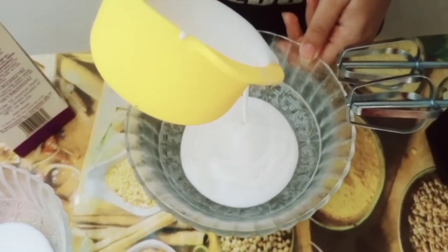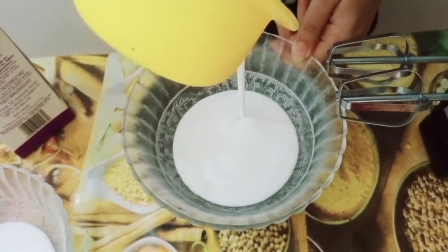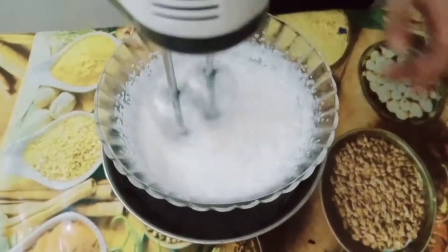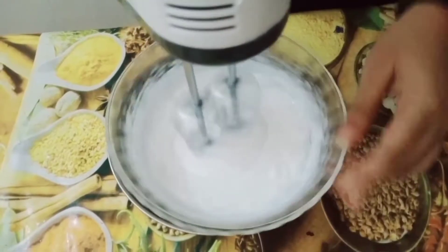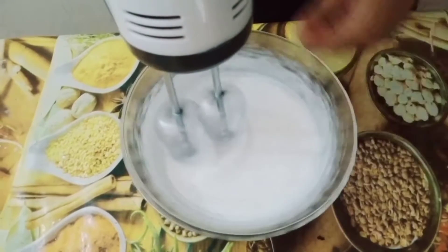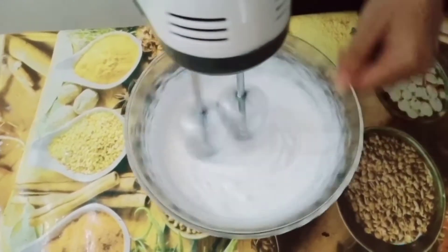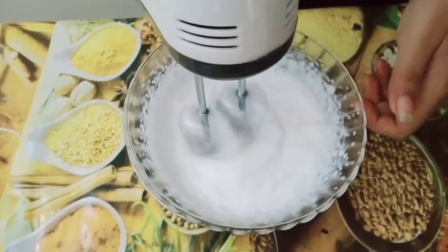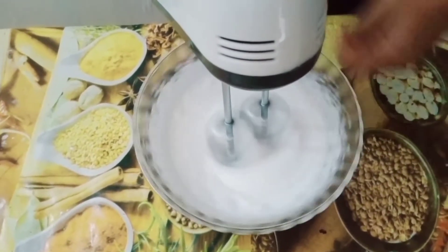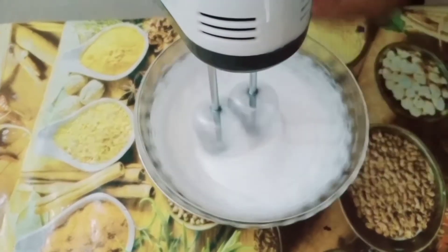I am going to keep the cream ready. I am using whipping cream — we will whip 1 cup of whipping cream.